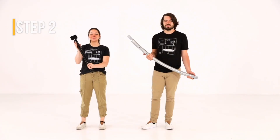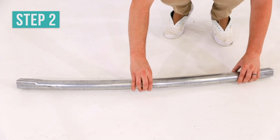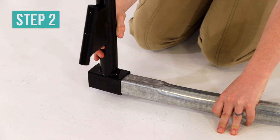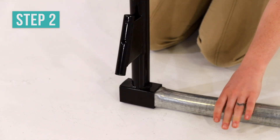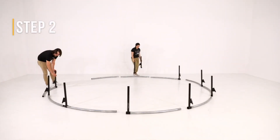Grab one leg upright and one top tube. With the spring holes on the top tube facing down and the socket on the leg upright facing out, place the leg upright on the large end of the top tube. Now repeat this step with the remaining leg uprights and top tubes.